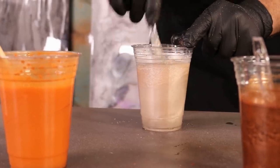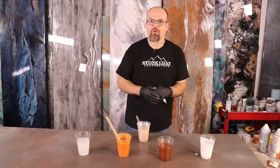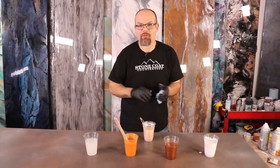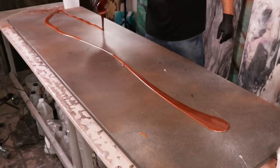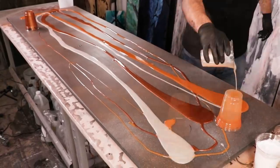You want to make sure that you stir your metallics vigorously so that you break them up and disperse them throughout the epoxy. You have plenty of working time, so mix those well and you'll get a great end result. We're going to apply these colors and see what we can come up with — I want my white to pop, so I'm going to layer my dark colors first and work my way up to the light.